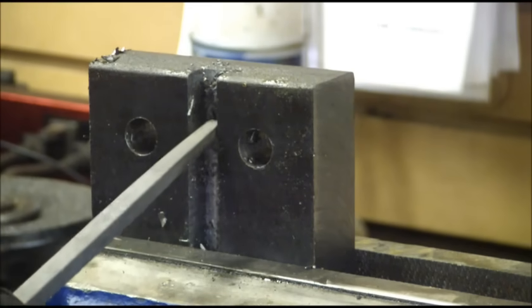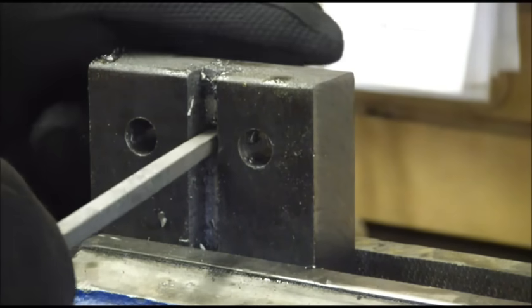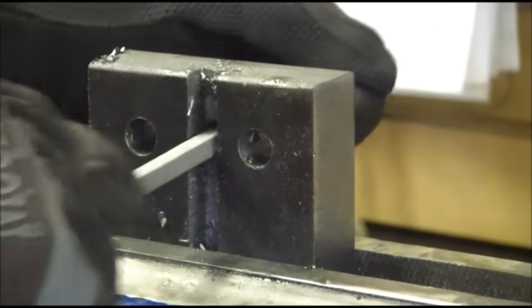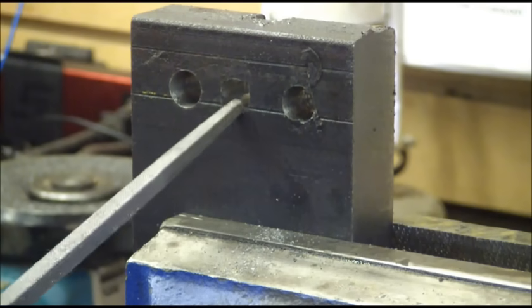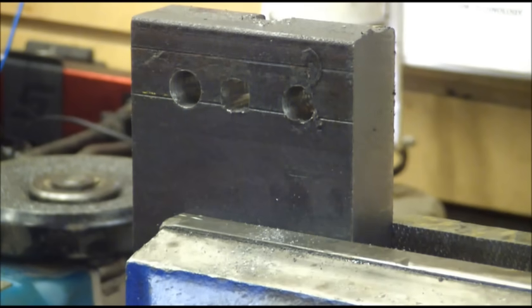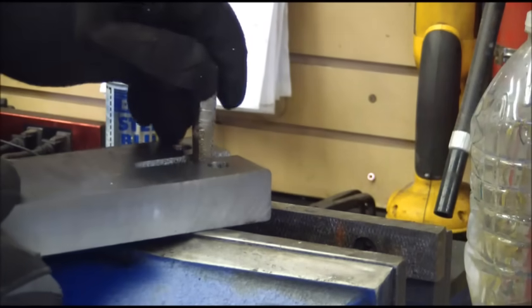The broach is still a little bit big at the corners to get into that hole, so I'm going to take my square file and just knock off the edges a little bit and give ourselves a fighting chance. There's nothing to say you couldn't file this square if you had a little patience — I'm a little short on patience today so I'm going to broach it. Got the workpiece ready to go, we've got the corners all knocked off, and now the broach will sit in there nice.